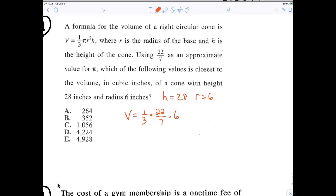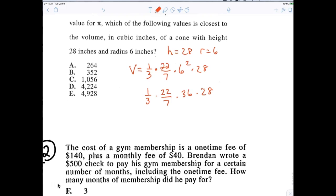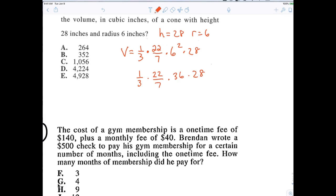Very good. Six squared, and then what? Look up and listen to me. You understand what I'm saying, right? When you read something, it's not going to come to you right away. You've got to read it carefully. There are a lot of problems here, and I haven't told you how to do any of them — you have to figure it out. So now the annoying part, because I said we're going to do it without a calculator. Can you tell me what six squared is? So now I'm going to rewrite this as one-third times 22 over 7 times 36 times 28. So now what can I reduce here? If you already know the answer, go on to number 2. What can I cross out?